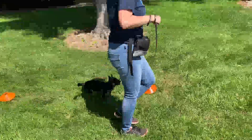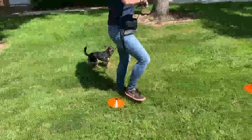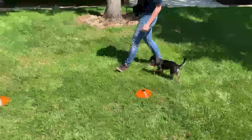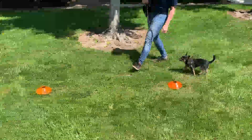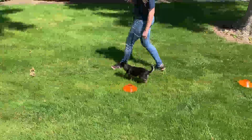As Olive realizes she's doing the right thing, she's happy to be there and to work, and she actually starts to get a little prance as she's moving. On a left turn, Alex is going to pull back on that leash and cut her off a little bit to make that tight left turn, then continue moving forward. Very good.